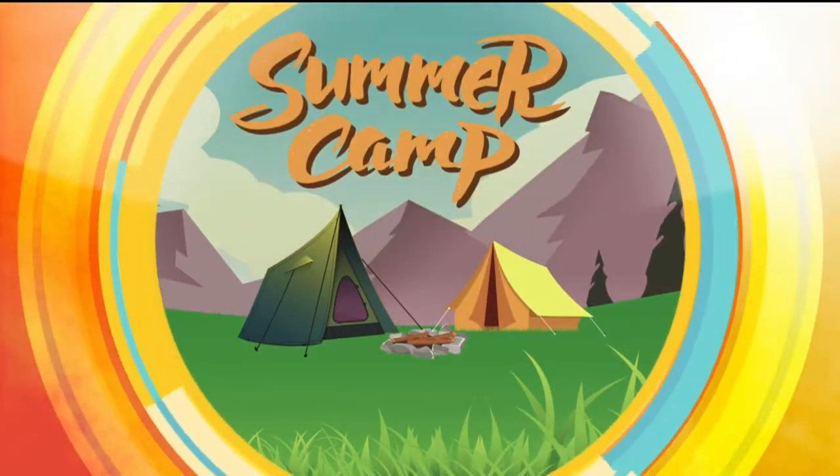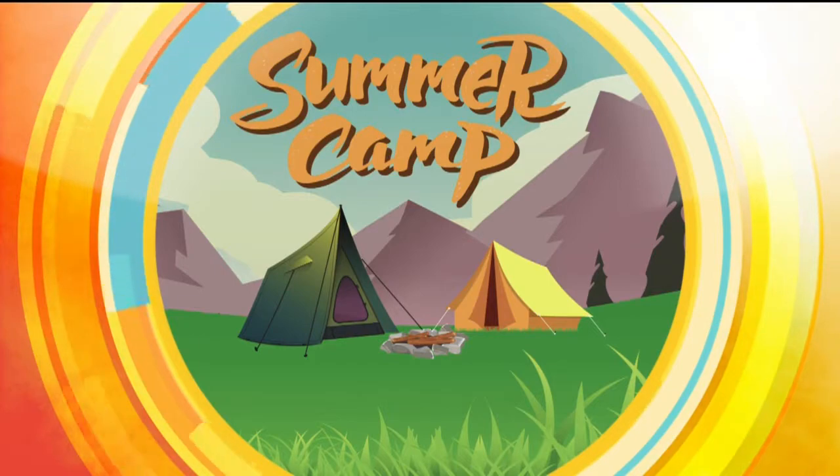It's live at Powerhouse Science Center in Sacramento, where adventure waits for your little explorers.